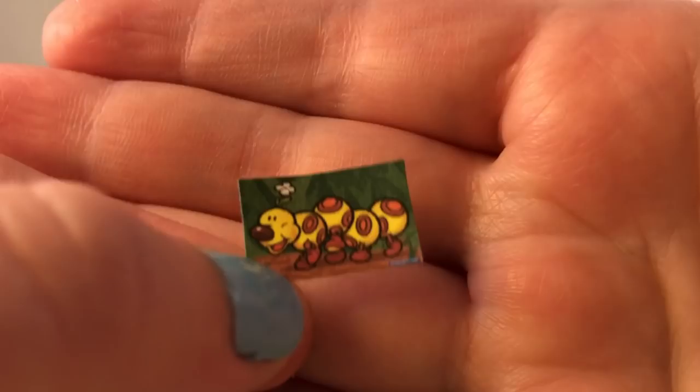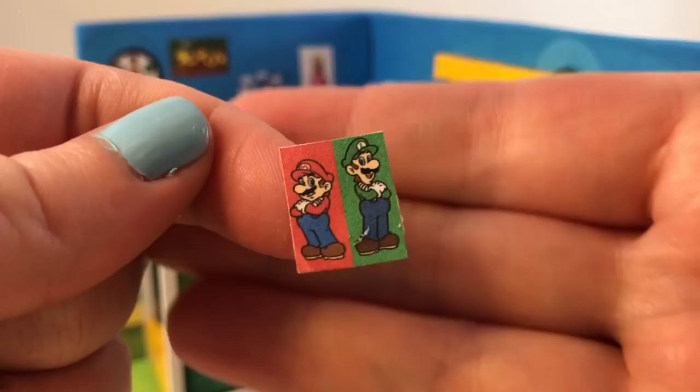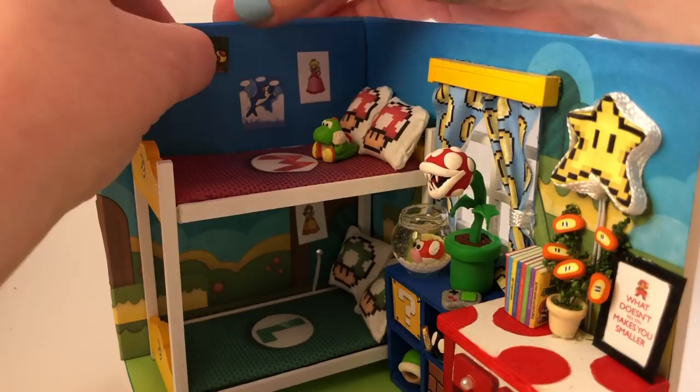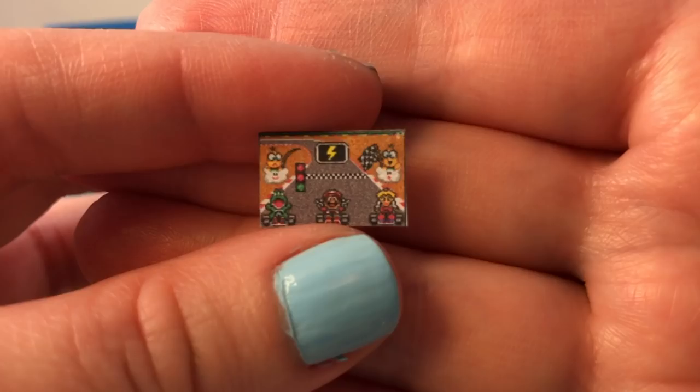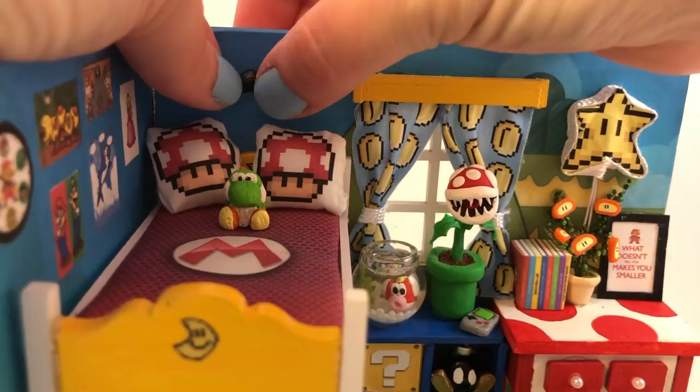Of course I had to include pictures of the girlfriends — little Miss Daisy and Peach. Growing up playing the games I always really loved the dolphins, so I wanted to include them somehow in this dollhouse, as well as Wiggler because I think Wiggler is super adorable. There's a family photo of the two of them, I had to include something Mario Kart related, and of course a mustache feels appropriate for this room. And my Mario dollhouse is complete!